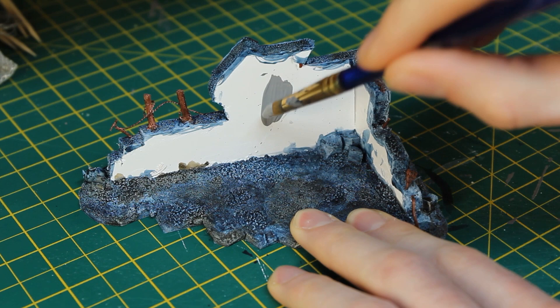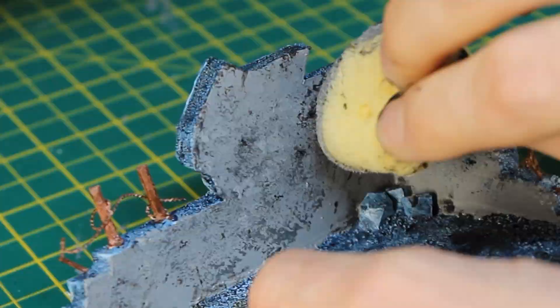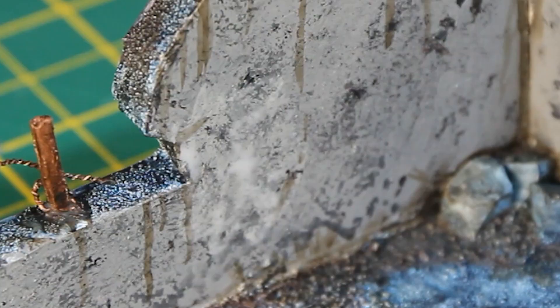The only thing left to paint now was the inside wall, which I painted with several coats of the Mod Podge grey mix. After drying, it looked rather flat compared to the rest of the piece, so I sponged the wall carefully with different shades of grey and brown to create the illusion of an eroded and pockmarked surface. I then added some streaky grime using Agrax Earthshade.